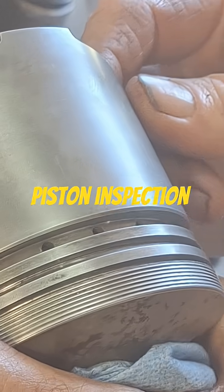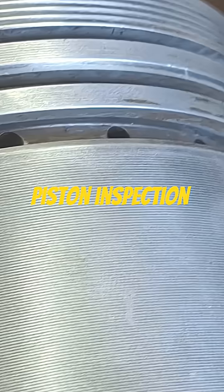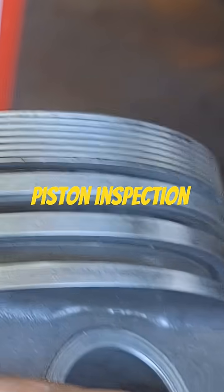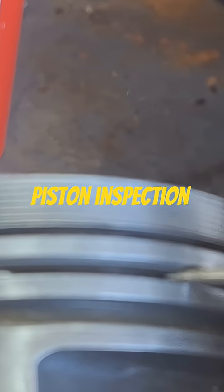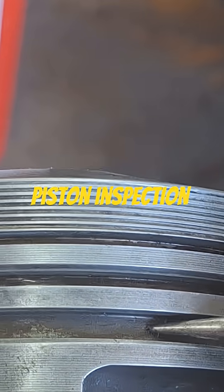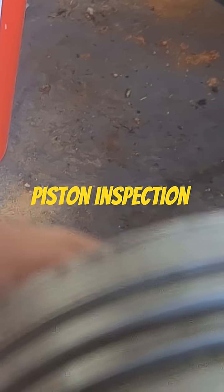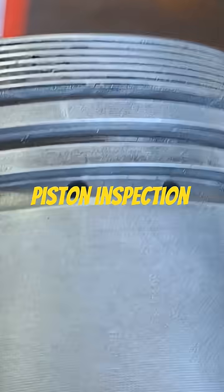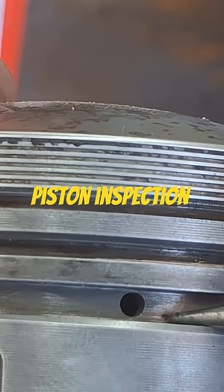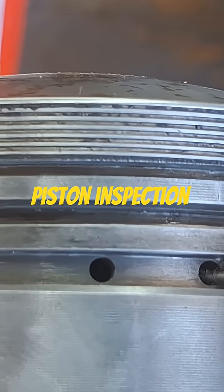Check out the wrist pin door. A couple more areas to look at that I've already gone over in another video: clean your ring grooves out. I used an old broken ring to scrape them out to get any carbon out of there. While you're at it, pay attention to these little holes right here where the oil goes back past the oil ring and pushes it back inside the piston.